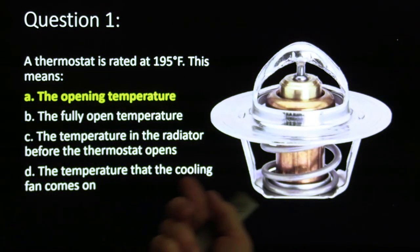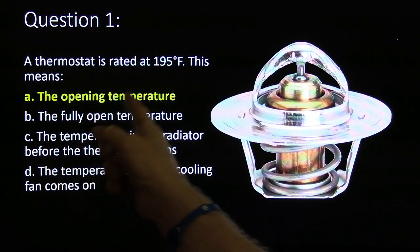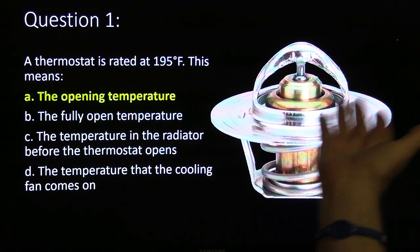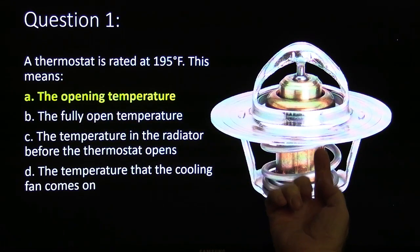Now let's see how you did. This one here is fairly easy, most of you probably got it right. This is the opening temperature of the thermostat — in other words, that is the temperature when the thermostat begins to open.